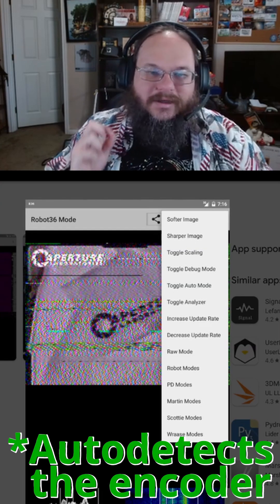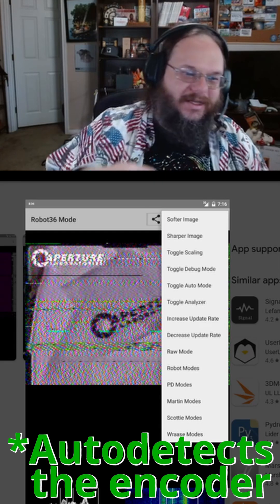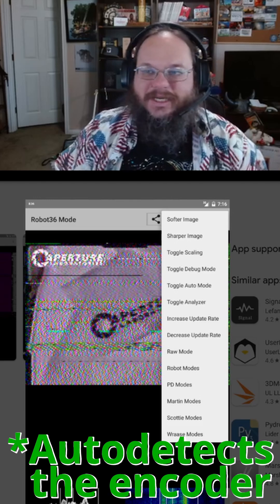This is my radio. You hold it up to the speaker and then just wait for the image to finish downloading. This app is easy to use, plus it auto-detects the format of the image, so you don't have to tell it what type of image it is to decode.